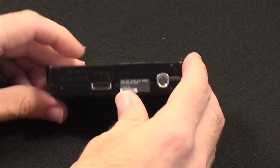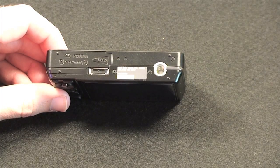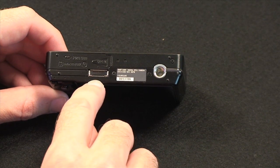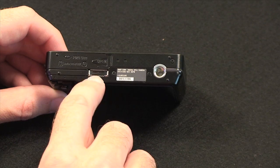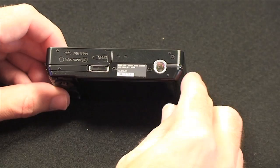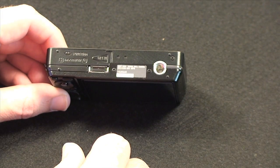Around the bottom of the unit we have the proprietary connection for the USB and AV-out cable. This is also used for the Party Shot add-on which you can buy separately, and which controls the camera to take pictures within a party situation.